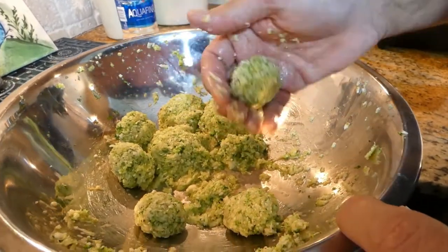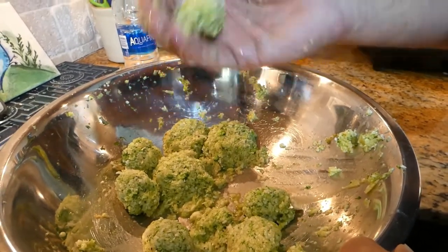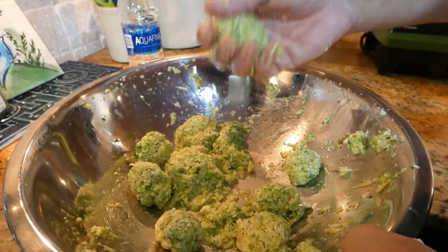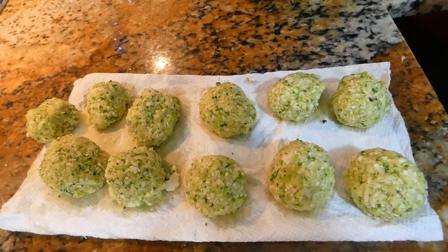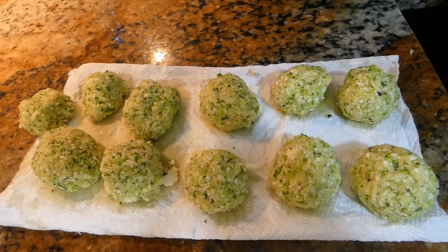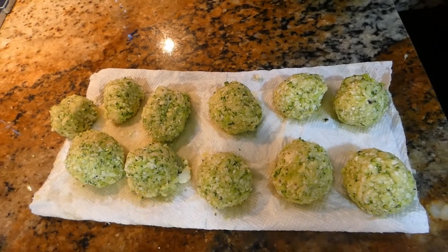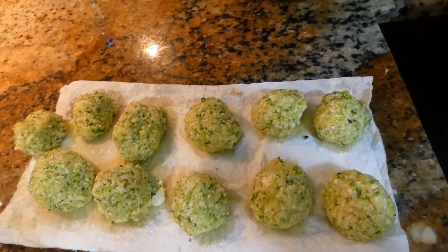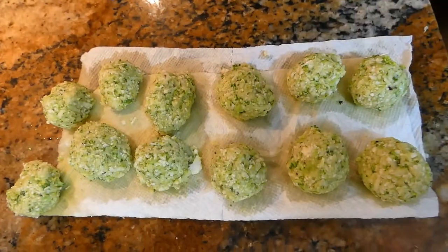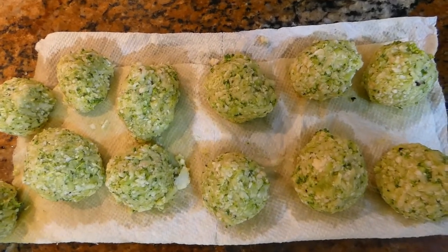It's easier to flip them over when they're smaller. And also when you're doing this, you squeeze out the excess water. Flour broccoli balls — I would call them flour broccoli balls — getting ready to be fried. Taking shape and waiting patiently. The reason we set them on a paper towel is so they can drain excess water.